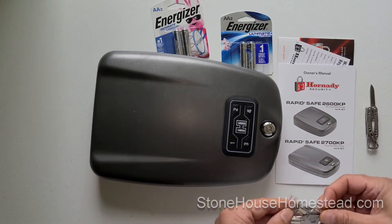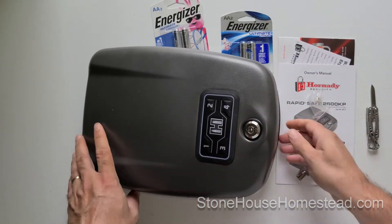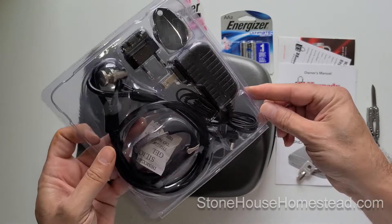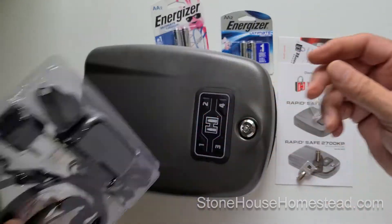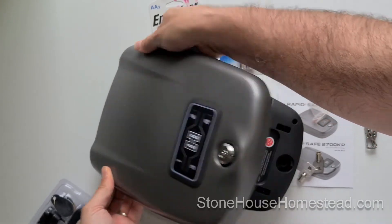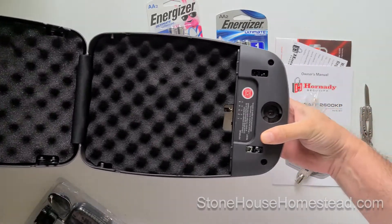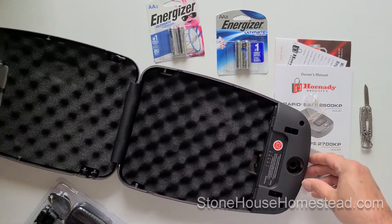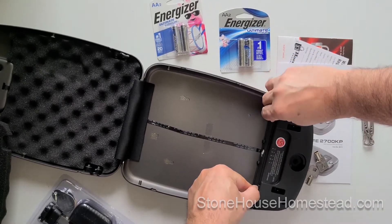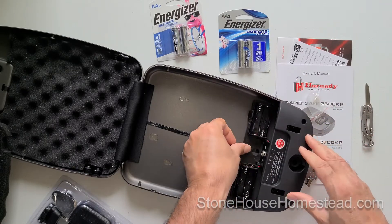It's a really solid little safe - pretty sturdy. The first step is to unlock it. Inside you're going to find all the little accessories, and yes you can feed a line through there to connect it to an external power supply, or you can use the batteries. The construction is pretty sturdy, and it's large enough for a 1911. If you're a collector of antique guns, there you go - though most modern handguns are compacts.